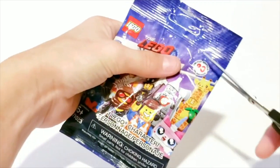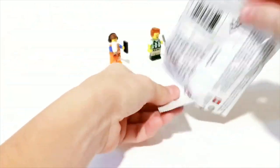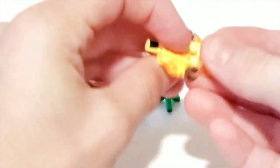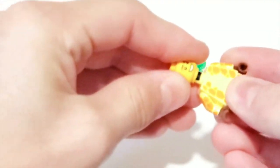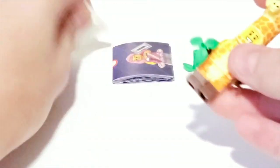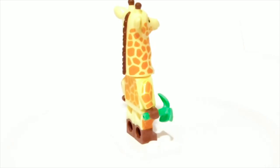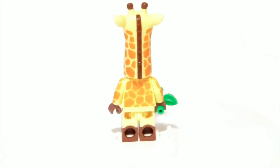This is the last pack I'm going to be opening today, so let's see what I got. And this is the giraffe suit guy. The giraffe suit guy has a really tall head piece and this is probably one of my favorite minifigures so far.